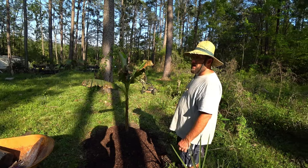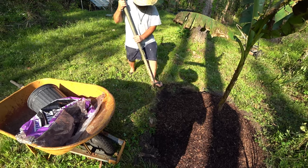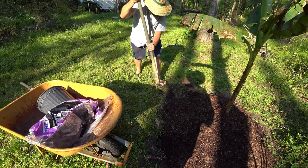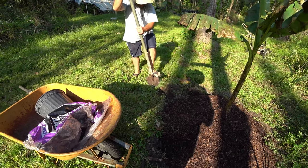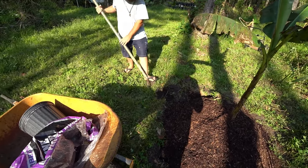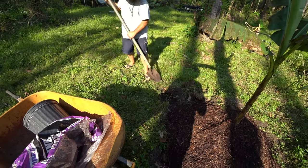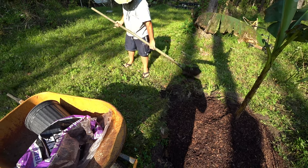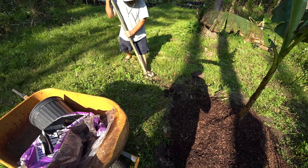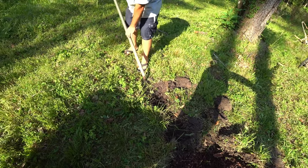What type of banana is this one? Grand Nane - it's like the Chiquita banana. It's got a nice look to it and they give you a lot of fruit if you take care of it.